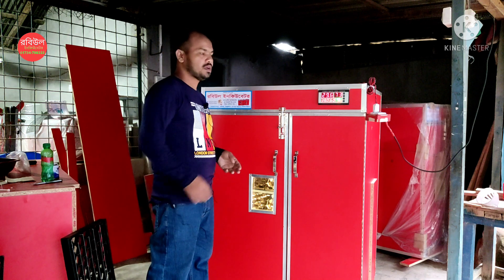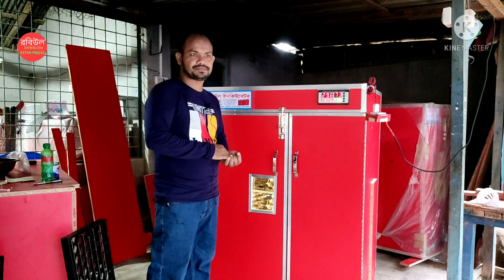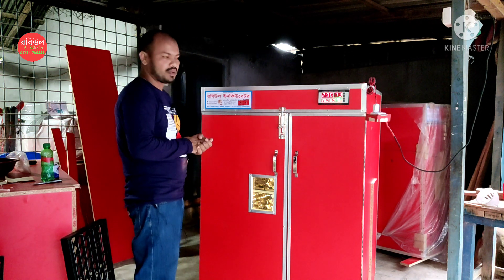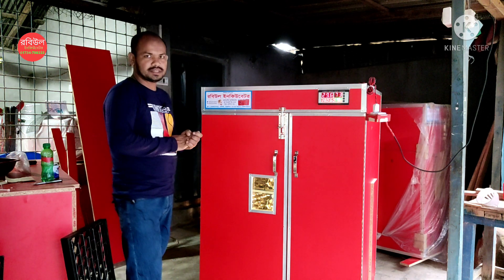As-salamu alaykum. Now we are going to do an incubator. This is a full automatic capacity setter.